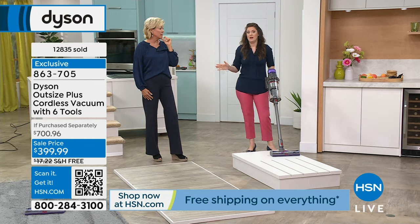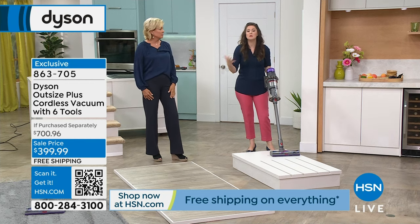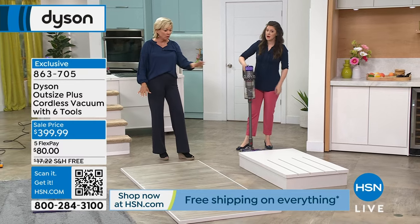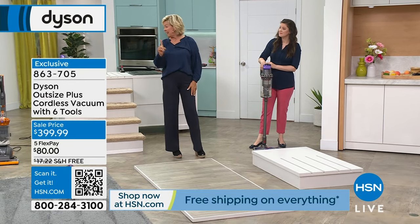Becoming a homeowner, everything's an investment. Why don't we take care of that major investment, which is the floor surfaces in our home? This works whether it's carpet — low pile, high pile — hard floor, linoleum, granite, tile, or your car, because it is a handheld too. At eight pounds, it's crazy how powerful this is and how little it actually weighs.